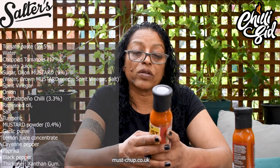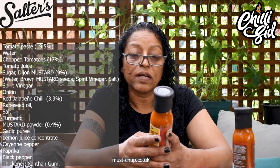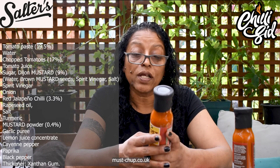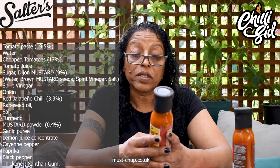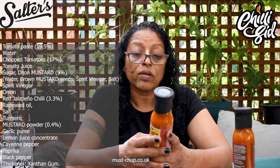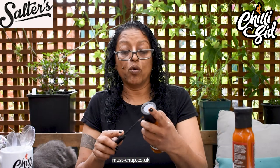Ingredients — we've got tomato, mustard and chilli sauce. The ingredients are tomato paste, water, chopped tomatoes — 17.4% chopped tomatoes — tomato and tomato juice, acidity regulator, citric acid, sugar, spirit vinegar, Dijon mustard, water, mustard seeds, spirit vinegar, onion, rapeseed oil, salt, cayenne pepper. There's quite a lot. Cayenne pepper.